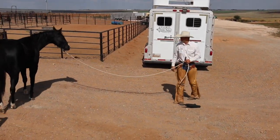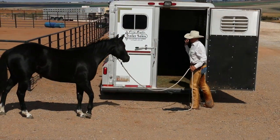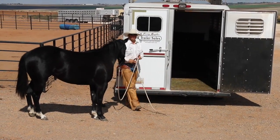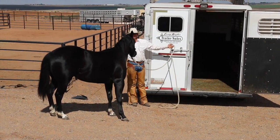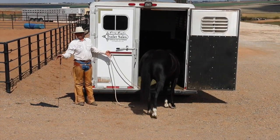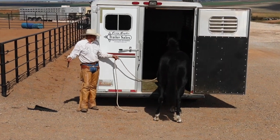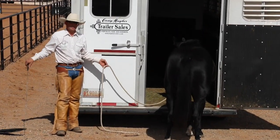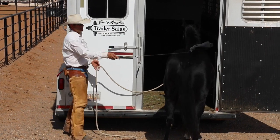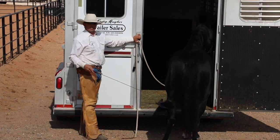It's a three-horse slant, but all the dividers are pulled back so she can go in and turn around. If your horse was delivered to you with a trailer that's not similar to yours, this is how I might introduce him to it. Just because I have a flag doesn't mean it should scare her — I should still be able to rub her with the flag. Now she's come to the trailer but hasn't come in.